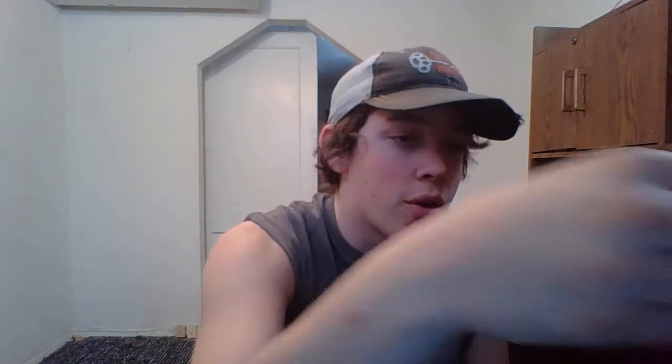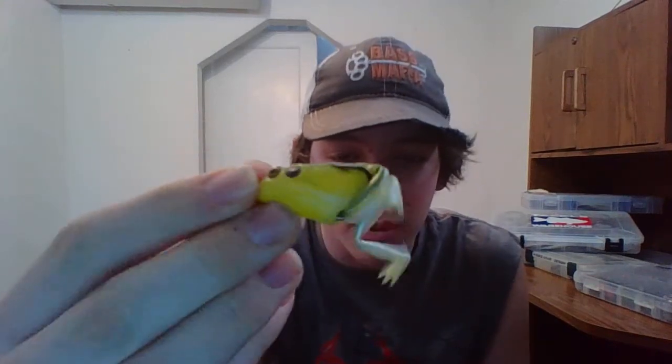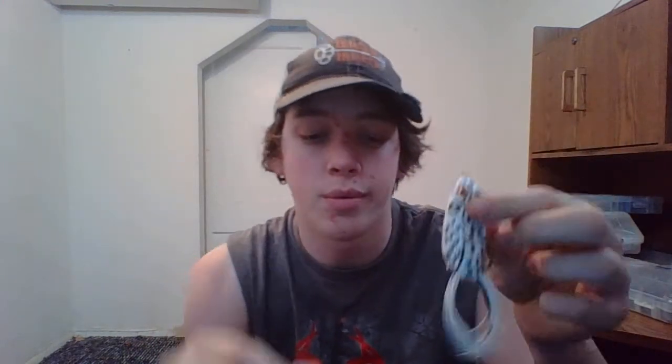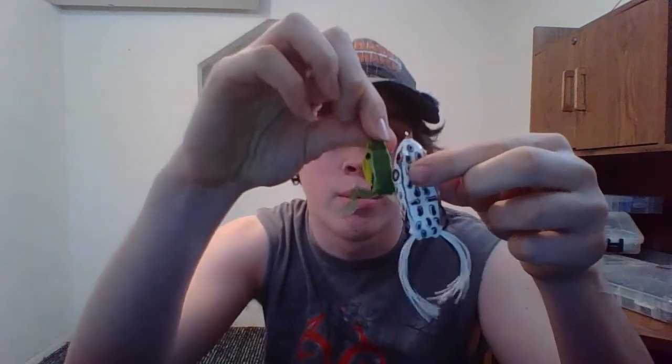Next I got a Lunker Hump Pocket Frog. It's a real small frog — an inch and a half relaxed. That's actually why I bought it. I wanted something small and different. If you're used to seeing something bigger, I got something different for them. I mean, that's a pretty small frog.